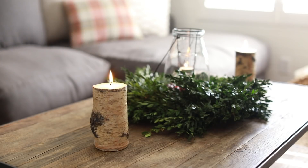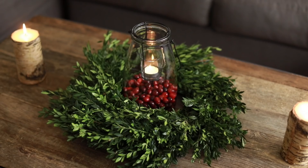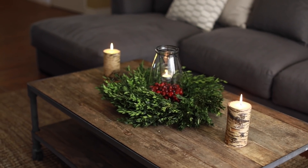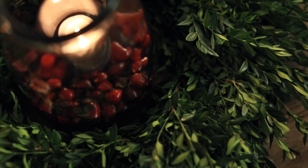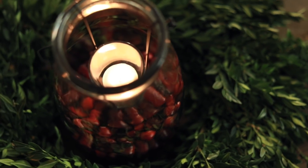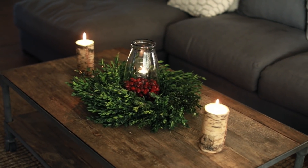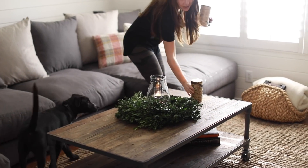This entire coffee tablescape is under $25 for the decor pieces. If you have kids or animals and don't feel comfortable with the candles, you can omit those and just have the boxwood wreath with the lantern inside, which I think is really pretty as well. The lantern can be used all year round — in the summer, the fall, any time of the year — but you can add elements to make it cozy during the holidays. A perfect coffee tablescape for under $25.